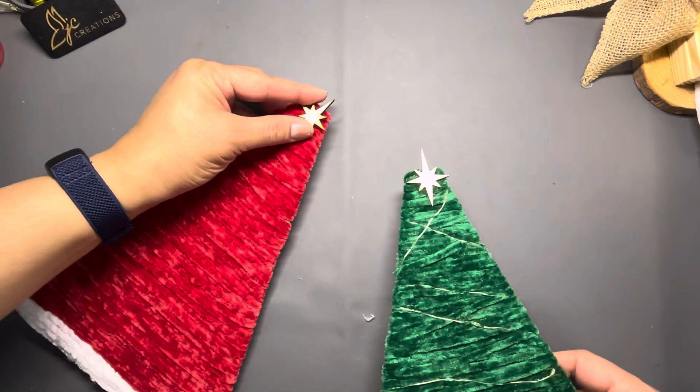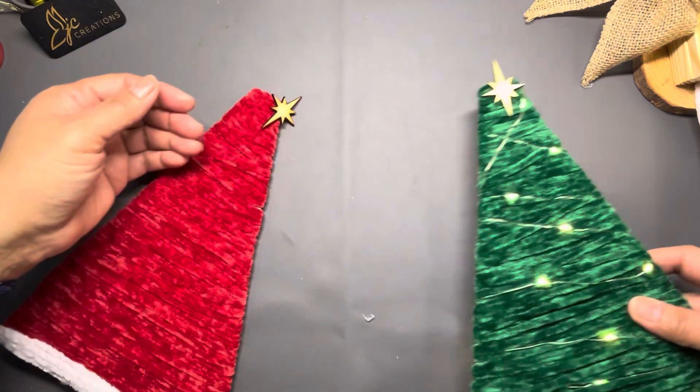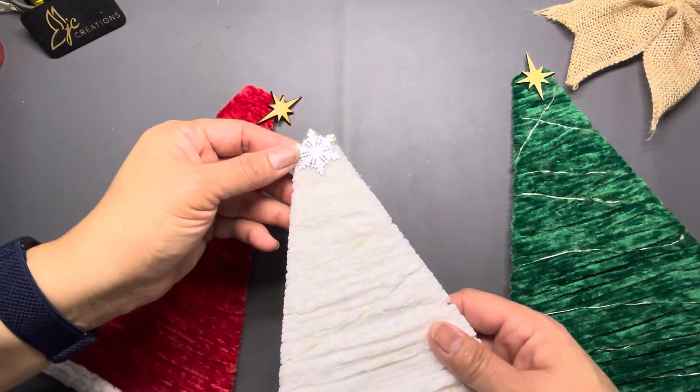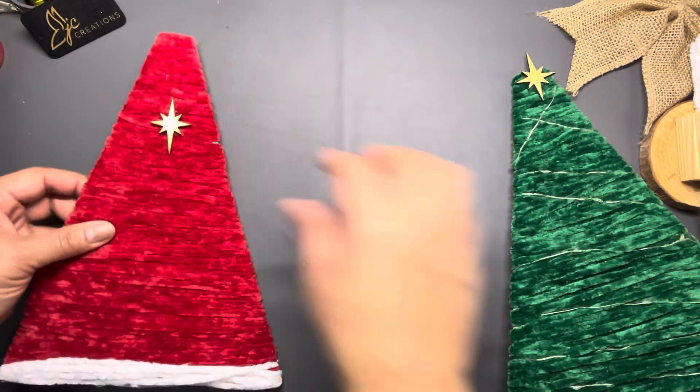What I put on the top of here was a cutout from the triangles — a North Star. I'll probably do another one of those. This one is painted gold — there it is, gold. This one I painted silver, so I'm thinking I'll probably do this one silver as well.